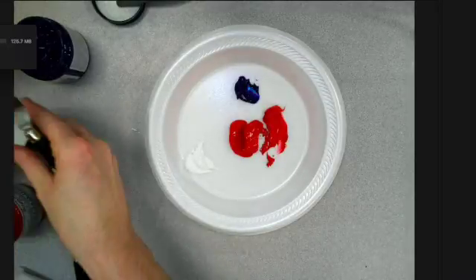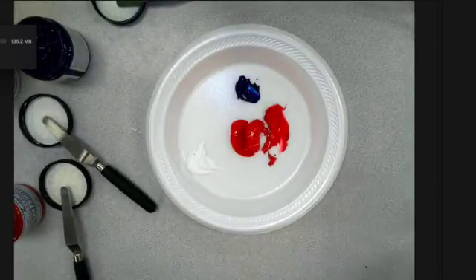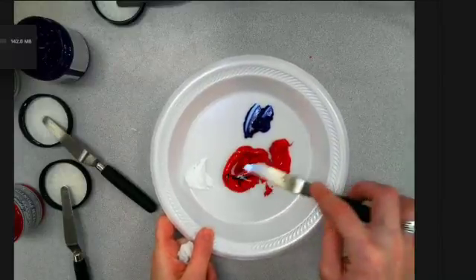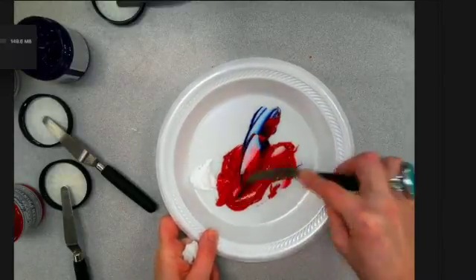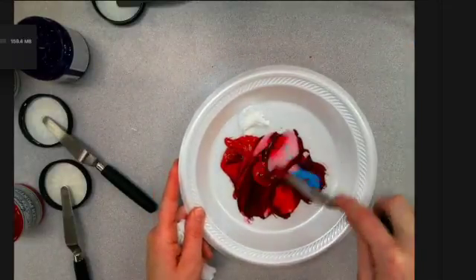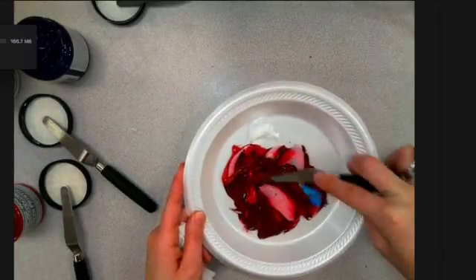This is more of a true purple and it's going to be pretty dark. Once you have your colors you're just going to start mixing. I'm not sure that's enough blue, so I'm just going to mix it first and then we'll see what happens. You'll start to see the color change as I'm working new colors in.